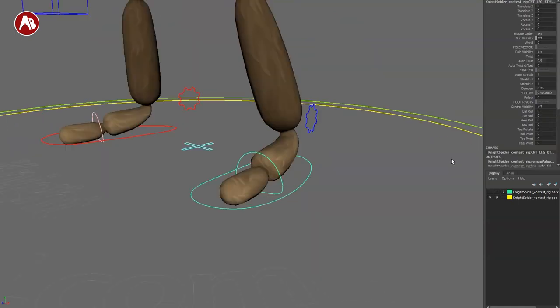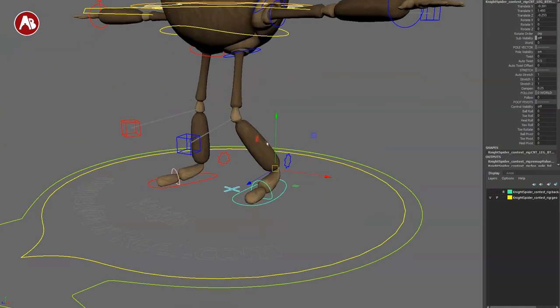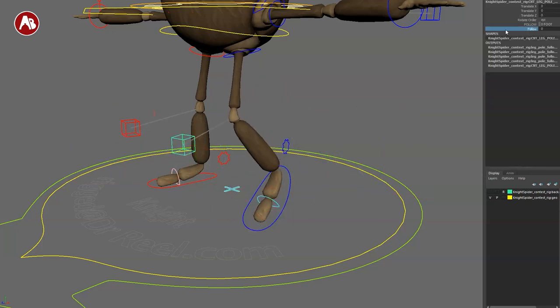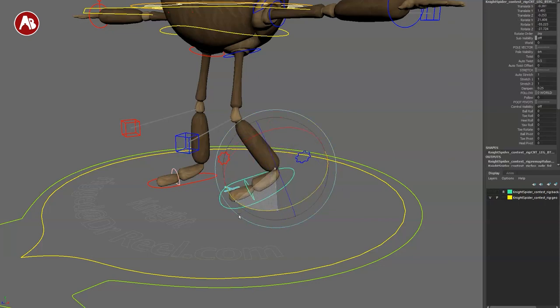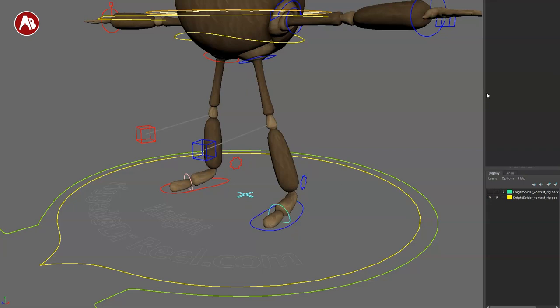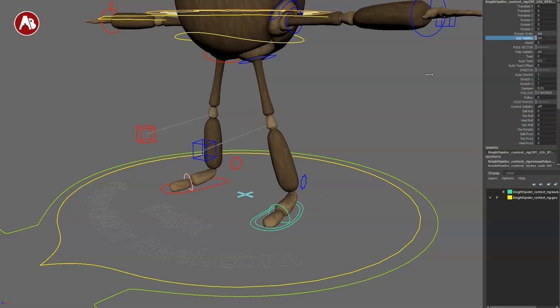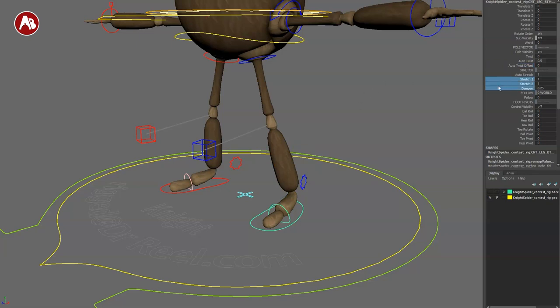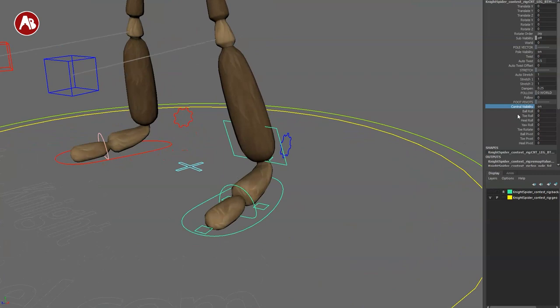Let's get to the feet. There's plenty of stuff in the channel controls. You can move the foot around and you have a little continuation of the knee, plus a pole vector control to move around. You also have a follow option — follow on means the foot stays, follow off it doesn't. Scale options are locked. You have sub visibility for an extra controller. You can change world space on or off. You have twist — auto twist on/off, auto twist offset. You also have stretch — and a dampen control. You have world or hip follow yes/no. Control visibility gives you more limb controls.